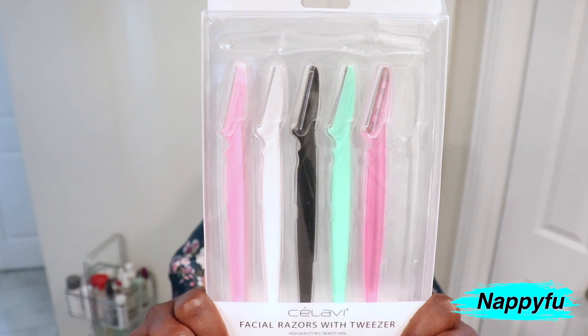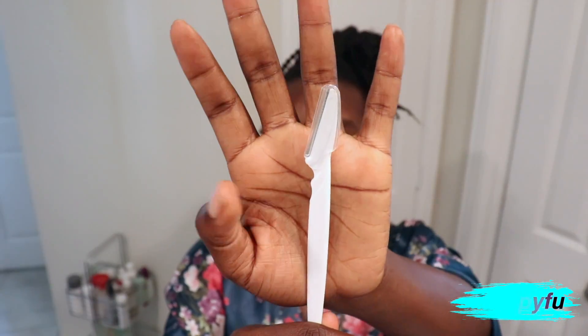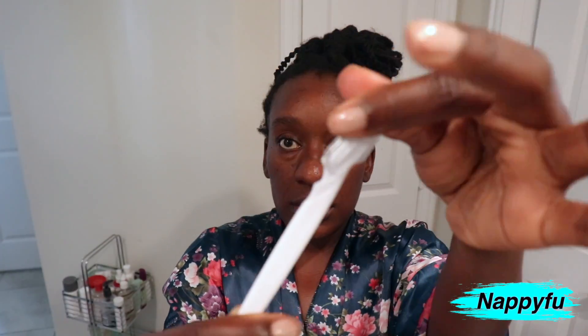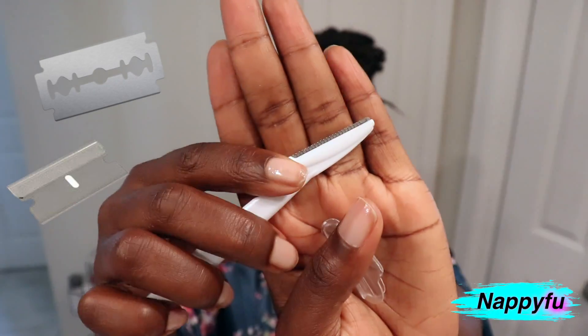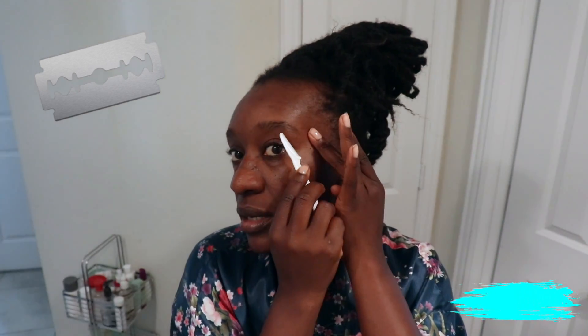Another method is using razors. There are so many types — razor blades, long ones, shorter ones at the razor part, ones that fold and ones that don't fold. So between the cream and the razors, to me these two methods hurt the least.